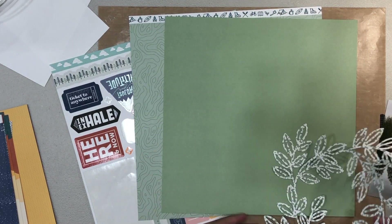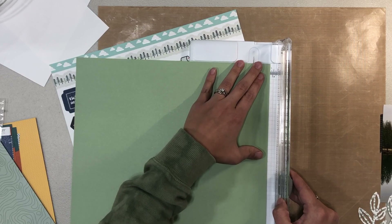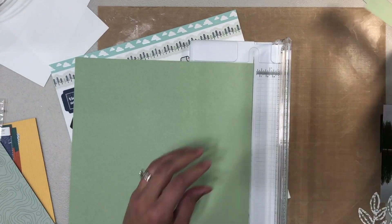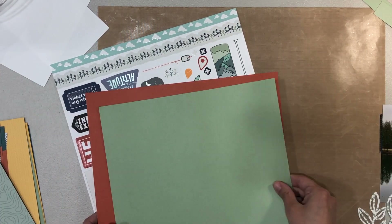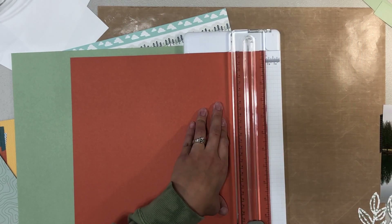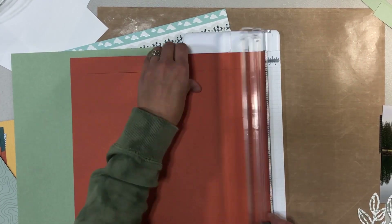Hey everyone, welcome back! It's Melanie, or She's Shit Scrapper. Today I am back with a one-page layout using a retired Close to My Heart collection called Wander. It is definitely one of my favorites — it was an outdoorsy collection which fits in perfectly for my boys.